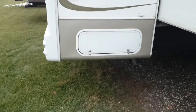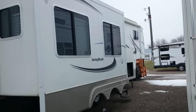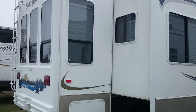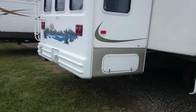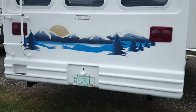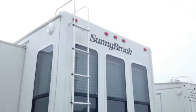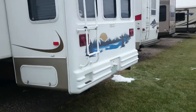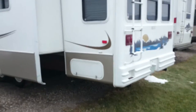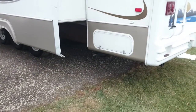Another storage compartment there. Lots of windows, which is great — lets a lot of light in. There's a ladder up to the roof, and the roof looks in pretty good shape. I'm not going to try to climb up there with one hand though. Another storage compartment on this side as well.